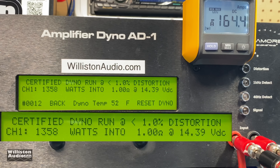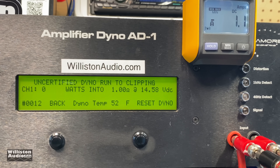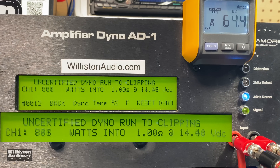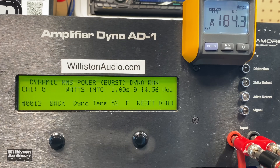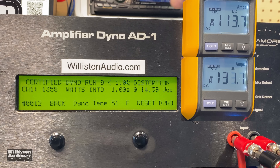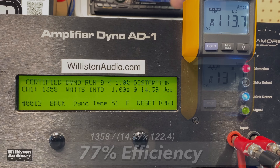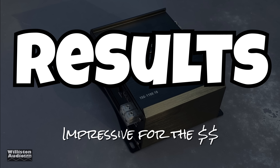The 1-ohm test — amplifier is rated 1500 watts at 1 ohm. Certified 40 Hz test: 1358 watts right at 14.4 volts — didn't quite make it. Uncertified up to clipping: 1573 watts at 14.22 volts — I'd consider this passing because it did it up to clipping. Dynamic test at 40 Hz: over 1600 watts, finishing at 1631 watts at 14.48 volts. Efficiency averaged at 77% at 1 ohm — really, really good.